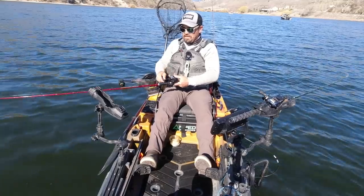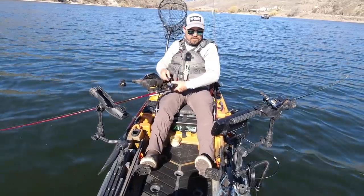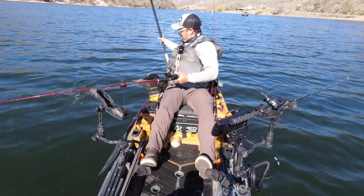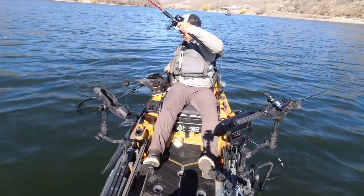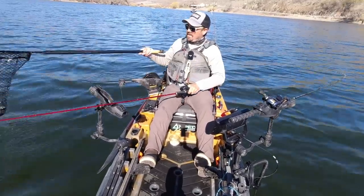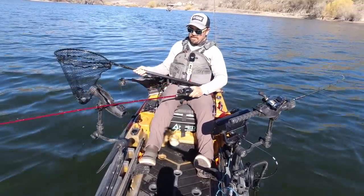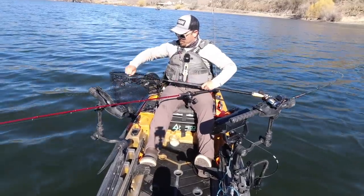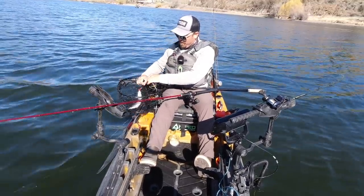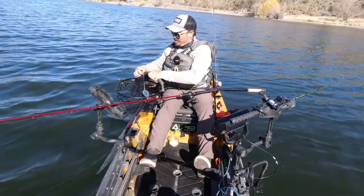I lost that fish. The advantage of a downrigger is obviously very precise depth control, and you don't have to fight the lead when you're bringing the fish up. That fish was able to leverage himself off because he was fighting the lead. A downrigger gives you precision — I know I'm fishing exactly at the depth I want to. But the disadvantage is that it takes a lot longer to pull the downrigger ball up, drop it back down, clip in, clip out. It just adds time and you really can't capitalize on tightly packed schools.